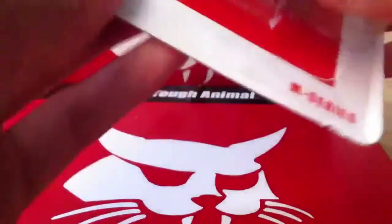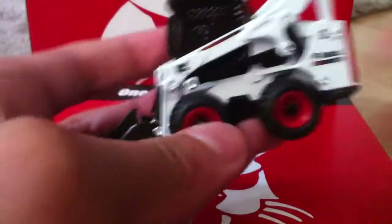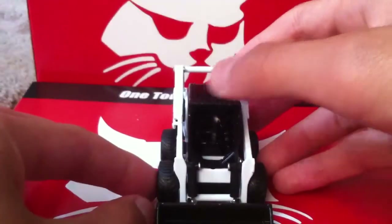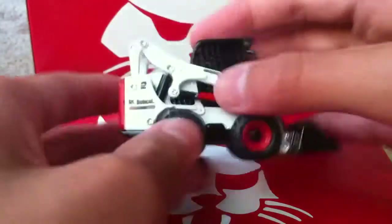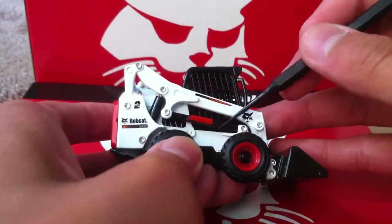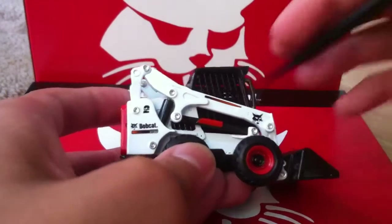As with all these new models, it kind of gives it a classic look with the red text Bobcat logo and the real machine picture. Now let's get on to the review. The tires have a nice tread on them — they're pretty wide, actually. There's this red piece here; that's supposed to be the safety lock for the arm when you're servicing the machine to have the boom upright.